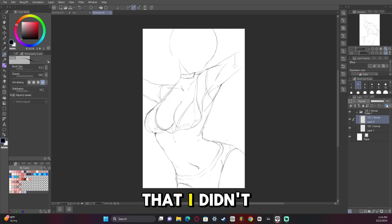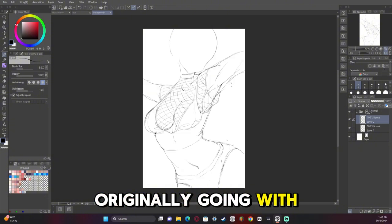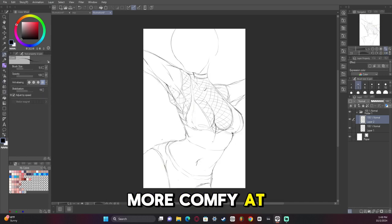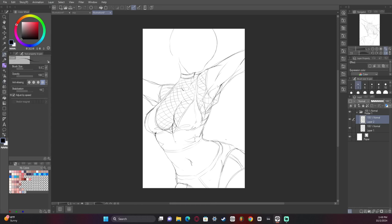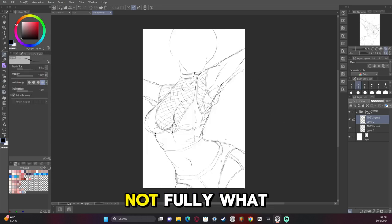You can also see that I didn't start off with the same idea for the clothes as I had in the sketch. I had to change it because I ended up not liking what I was originally going with in terms of clothing designs. I wanted something more comfy and not necessarily sexy — well, maybe just a little bit, but not fully what I did.